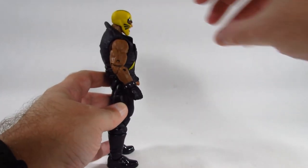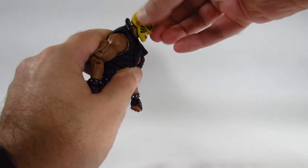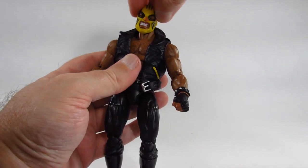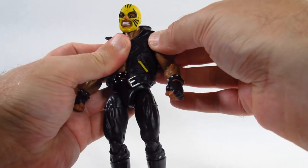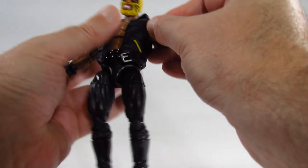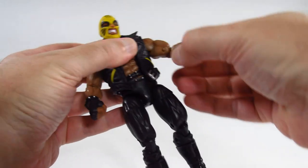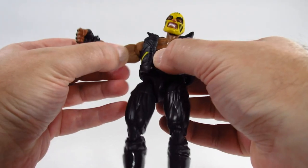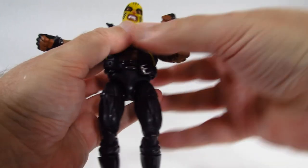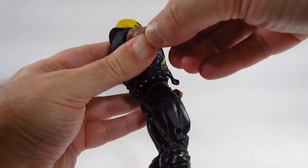Let's take a look at the articulation. With the head we can look up quite a bit, look down, shift the head, turn left to right, and there's lots of tilting. At the shoulders there are no butterfly joints, so we can go out and go all the way around. There's a bicep cut working on both sides, though we want to move the arm because the triceps will hit the body. We have double-jointed elbows, and there's soft ratcheting in the shoulder and elbow joints.